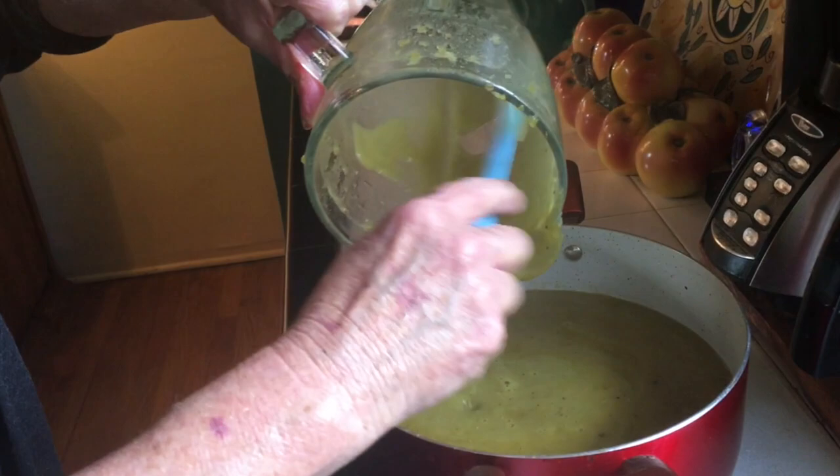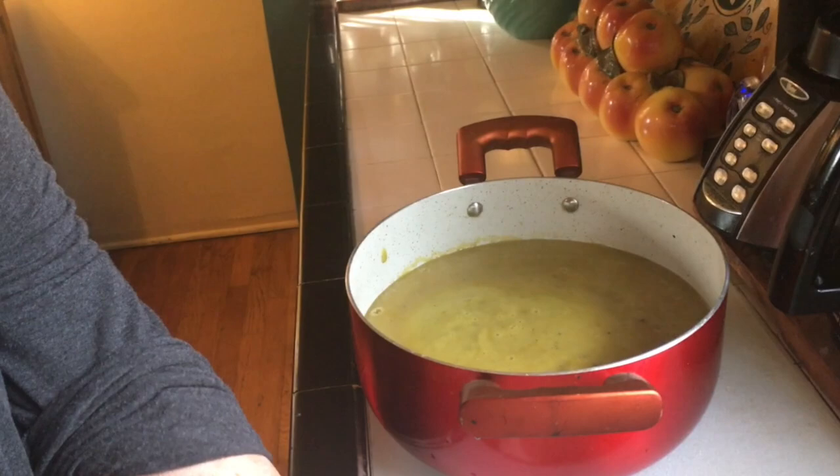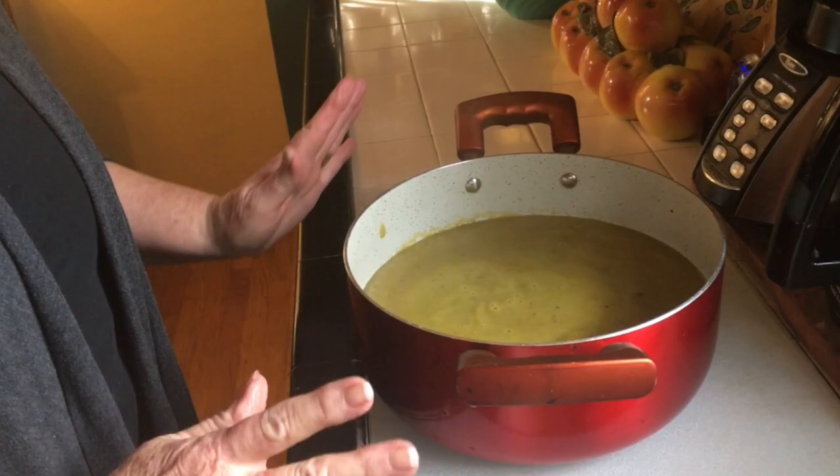This will go on the stove for about a half an hour at a very low heat, and then it'll be ready to serve. At this point, you could have made your soup with chicken broth, you could have added ham hock, you could have added a lot of different flavors to it, but I like the simplicity of the pure vegetarian split pea soup.